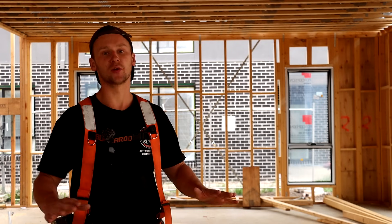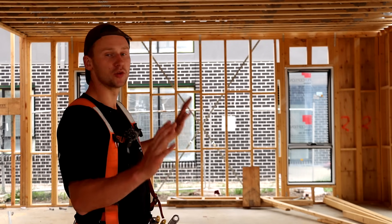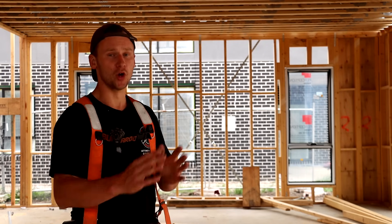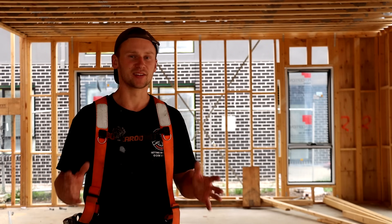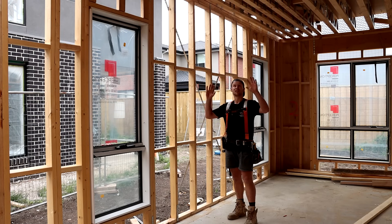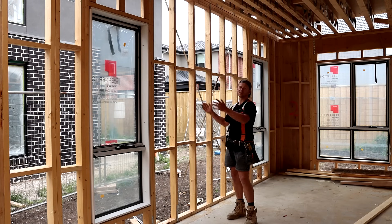I've just finished building this frame and before we lock it up and go into the next stage of the build, I want to make this video and go through all the different components of the frame. We'll go through what everything's called, what the purpose is, and also point out some key differences I notice in Australia's framing compared to the US frames. This is a double story frame so I'm going to start from the bottom and we'll go through everything as we make our way up.